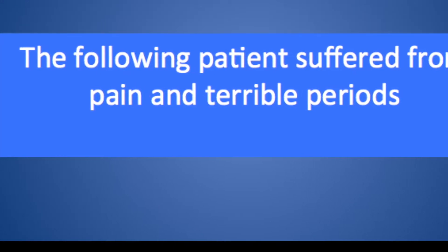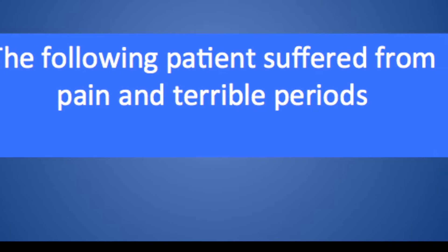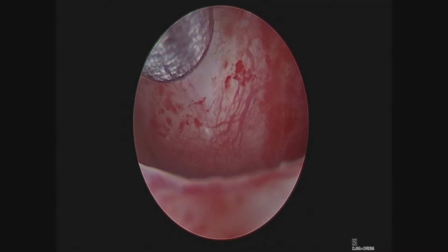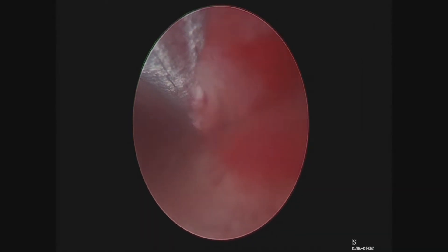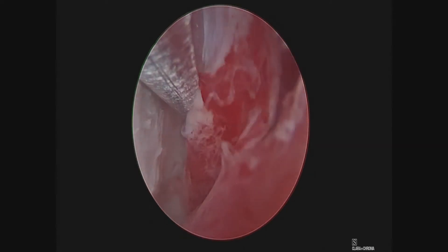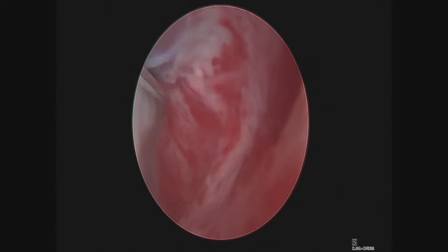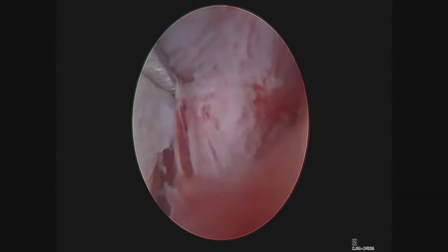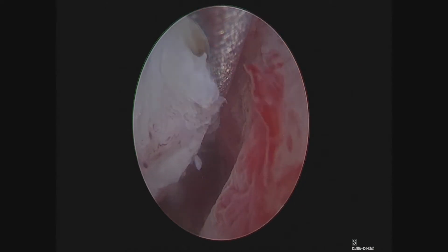The following patient suffered from pain and terrible periods. She had a fibroid that was within her uterine lining. You can imagine a fibroid like this, taking up almost the entire endometrial or uterine cavity, can also interfere with fertility. There is no place for an embryo to implant when a fibroid is taking up the entire cavity.